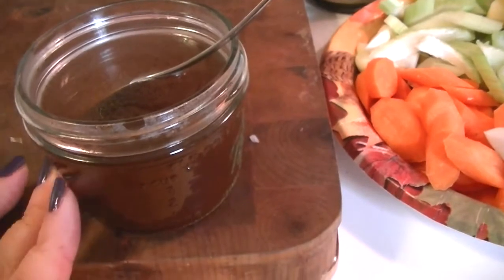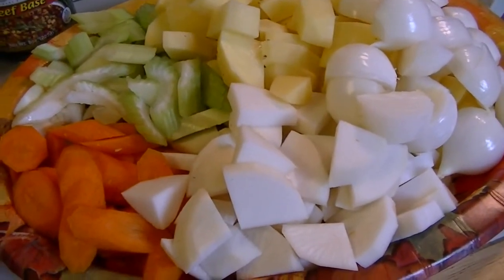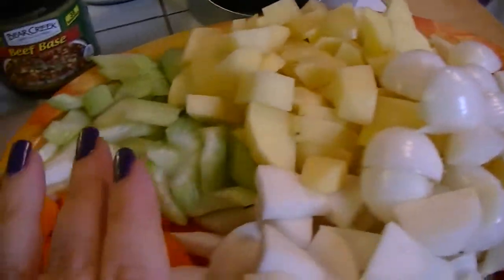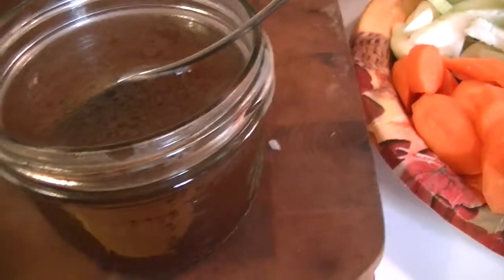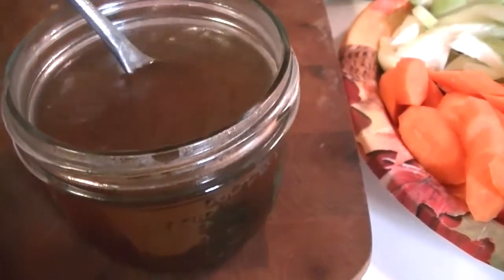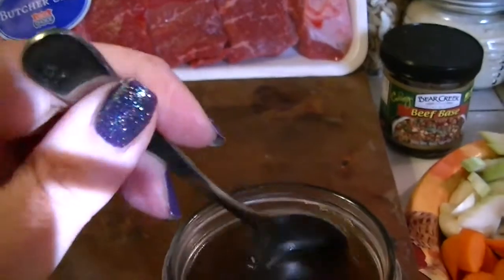Before I run downstairs to grab the crockpot and bring the things I need to put in the downstairs freezer, I've prepped all my vegetables - just about the same size. I have rutabaga, pearl onions, potatoes, celery, carrots, and garlic. Now I'm dissolving a teaspoon of beef base from Bear Creek in a boiling eight-ounce glass of water right from my water cooler - that should dissolve within the next couple of minutes.